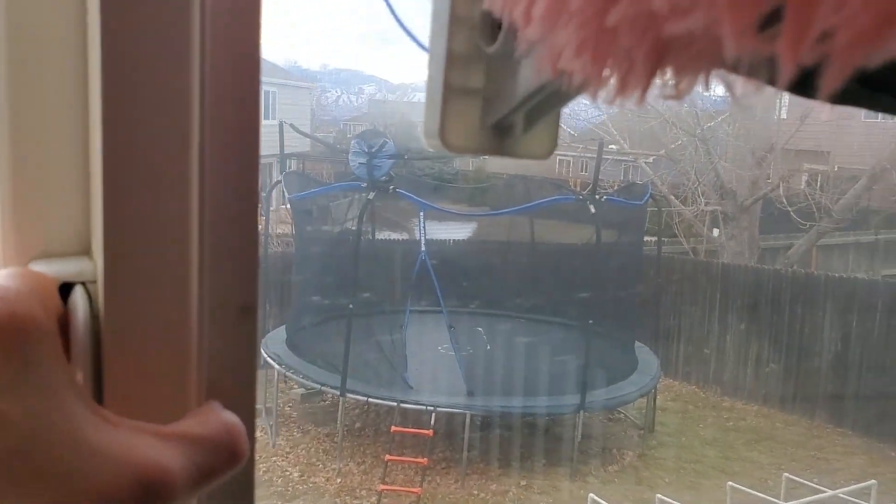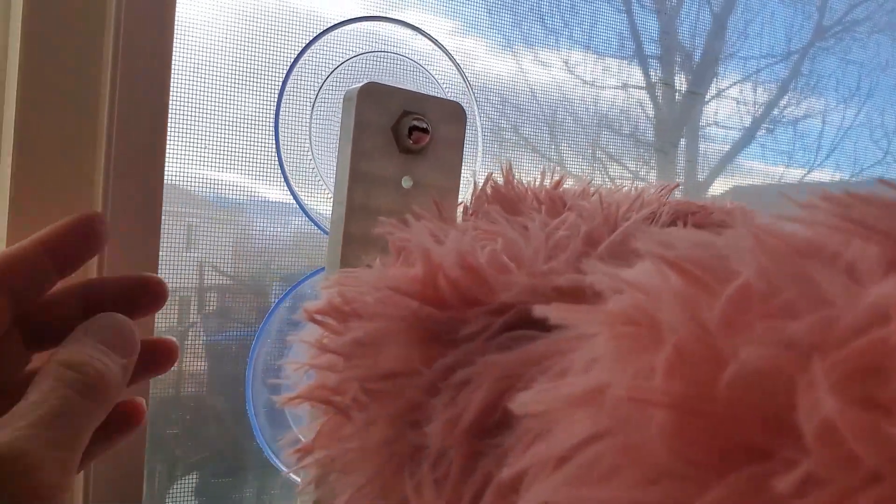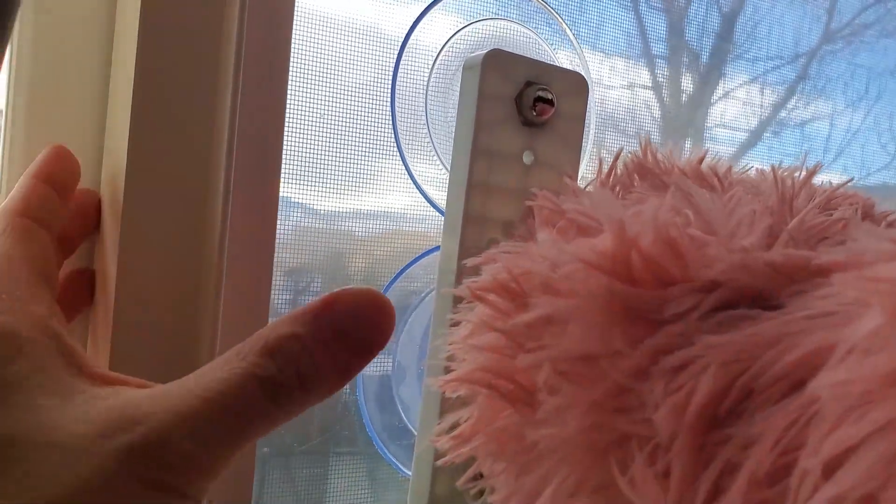It has to go on the portion that slides, and of course that has less depth, so it's virtually impossible — even when you push it up — you cannot get your blinds over top of this.